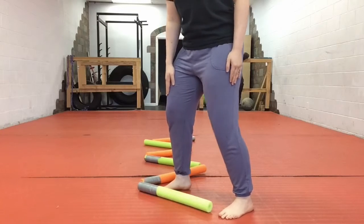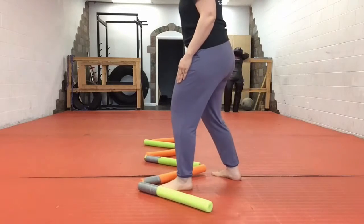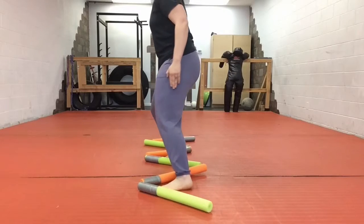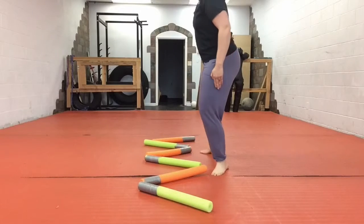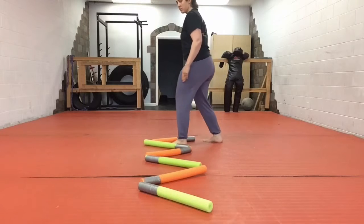My right leg moves to the orange, my left leg to orange. Then the pattern continues: green, green, orange, orange, green, green, orange, orange.